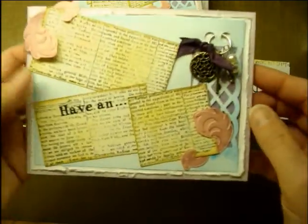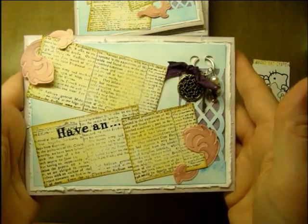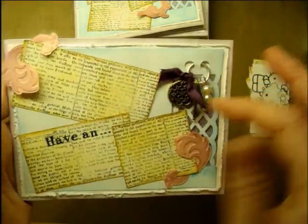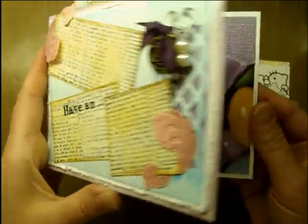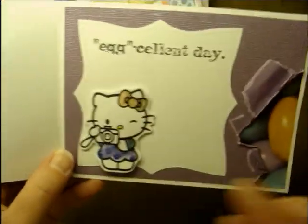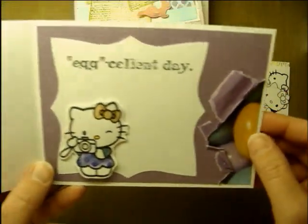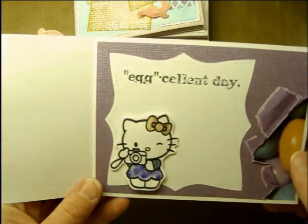So the outside doesn't look very Hello Kitty-ish, but it's got all the fun light colors, and it says 'Have Anne,' and when you open it up it says 'Egg-cellent Day,' and there she is — the little Hello Kitty with the eggs popping out the side. I thought that was kind of cute.